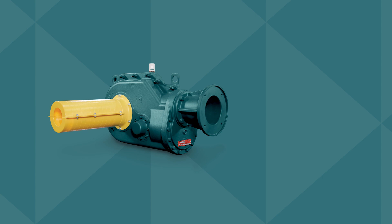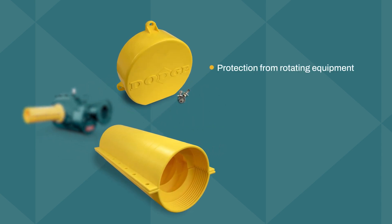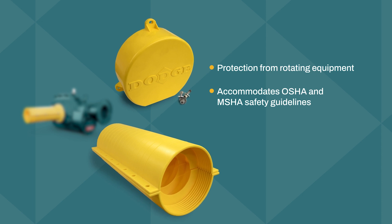For even more protection, ready-to-install bushing covers and shaft guards are available to keep employees safe from rotating equipment, helping you accommodate OSHA and MSHA guidelines.